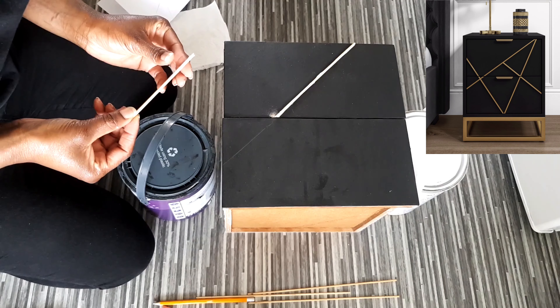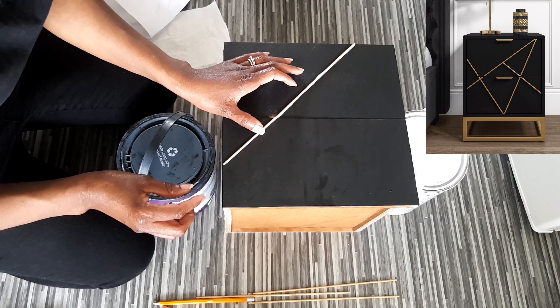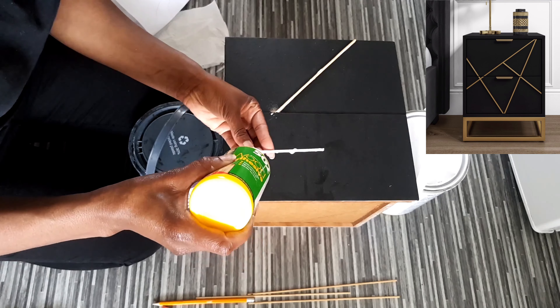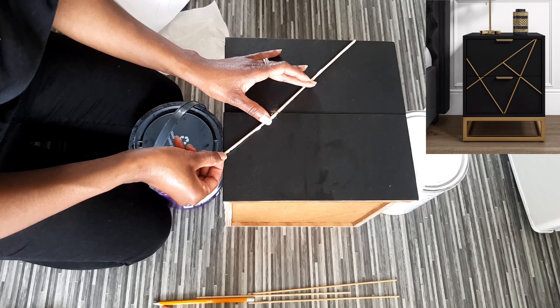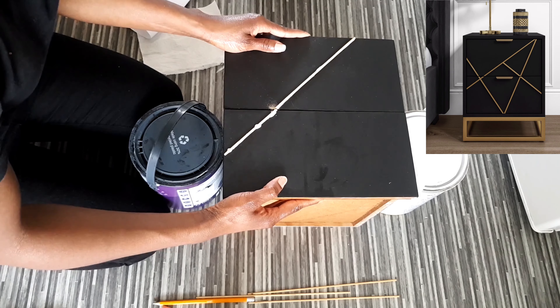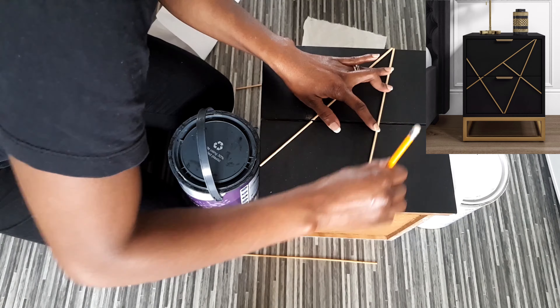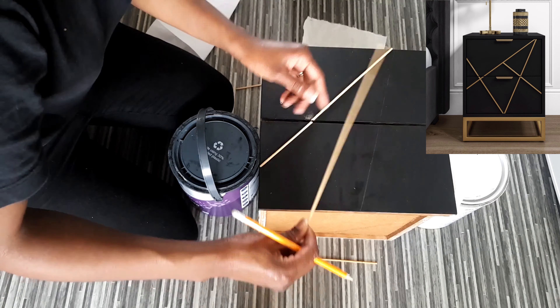I used the remaining chopstick and glued it on the remaining side, putting the glue on the chopstick and placing it there. You might have to hold it for a couple of minutes for the glue to stick, then you move on.